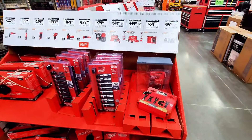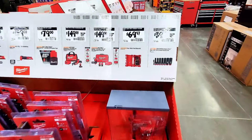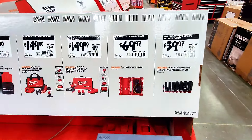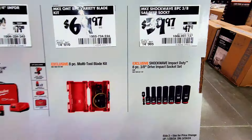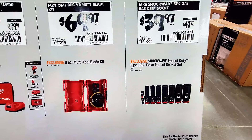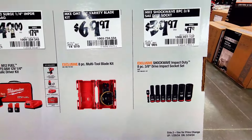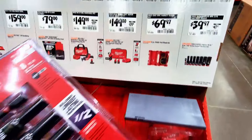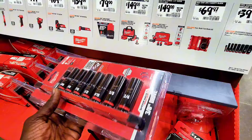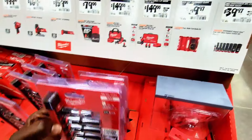Milwaukee has a different display — better than usual. Let's start from right here and check out all these items. This is the Shockwave Impact Duty 8-piece 3/8 drive impact socket set for $39.97 instead of $47.97. If you're looking for sockets, they have it here.